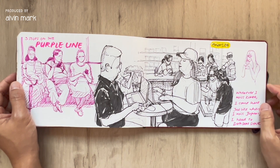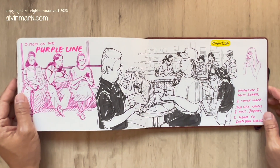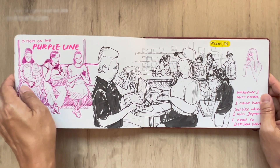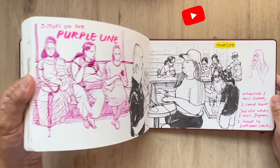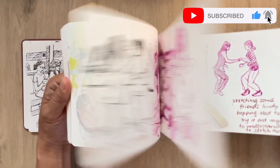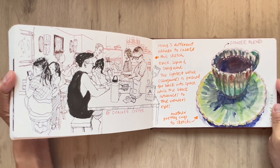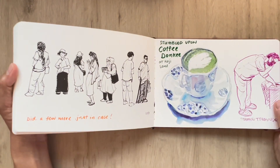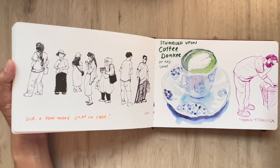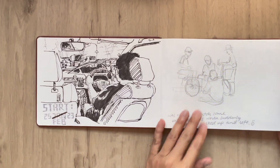So yes, this brings us to the end of yet another sketchbook tour. I hope you enjoyed this one. Thank you so much for watching this episode. Stay creative, stay inspired, keep on sketching. Thank you so much for your continual support by watching this channel, for your comments, and for subscribing. This is Alvin Mark — until the next episode. Ciao, ciao.